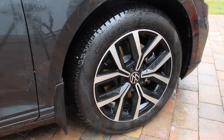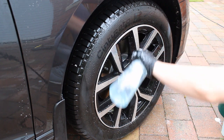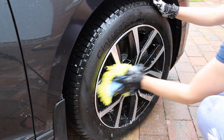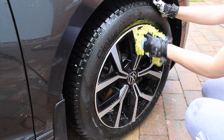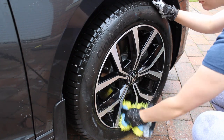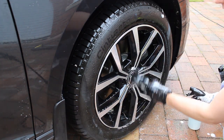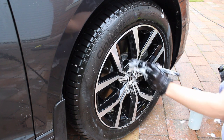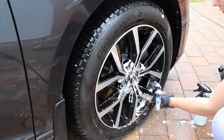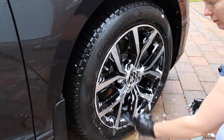Once the tires and arches were done, I moved on to the alloys. I used a wheel cleaner by Squid Ink, diluted to 10% concentration — making it a very economical product. I worked it in using a chenille microfiber wash mitt with a little decon shampoo from the bucket. The wheels have a reasonably intricate design, so for areas the mitt couldn't reach I used a soft brush. I prefer getting the bulk of the dirt off with the mitt first as it feels safer, and the brush does make my hands ache after a while.